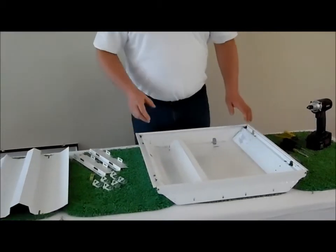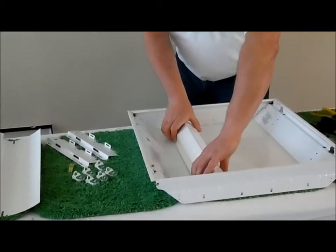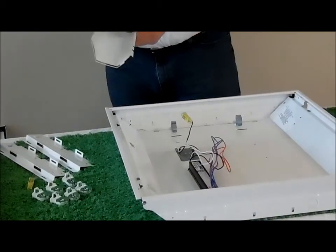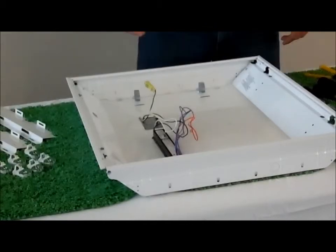The next step is removing the ballast cover. Apply some pressure so it comes out of its clips, then pull it down. Take the ballast cover and put it in a scrap pile — you will not need that cover again.